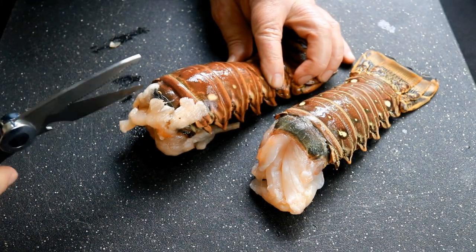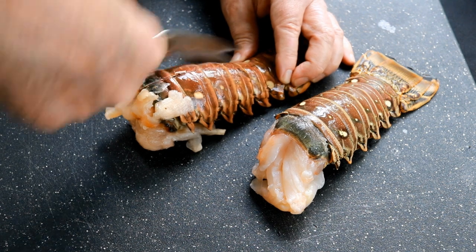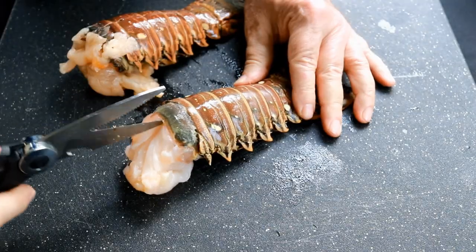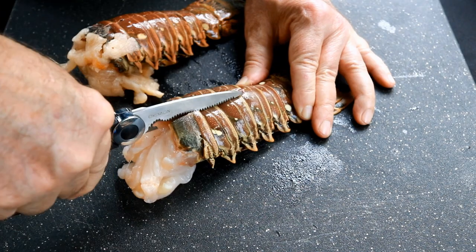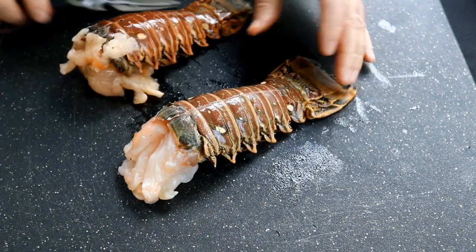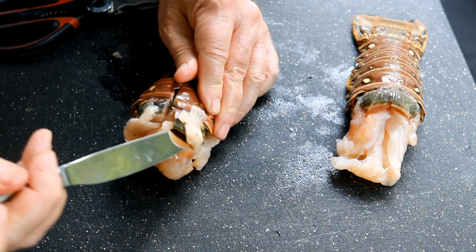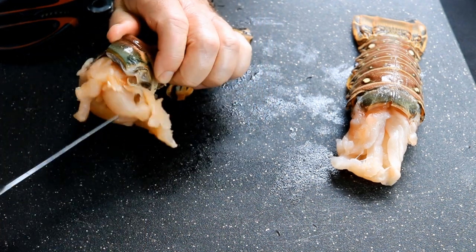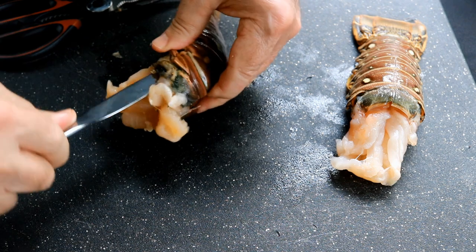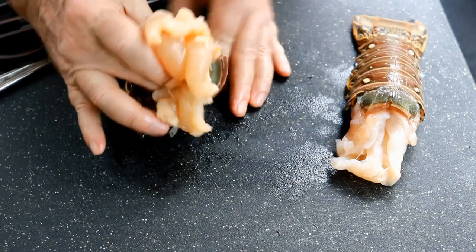I've got two nine-ounce warm water lobster tails. Warm water is usually a little sweeter, which is what we like. I'm cutting this shell right down the middle, like so, and doing the same thing on the other one. If you're going to prepare them this way, you will need a good pair of kitchen scissors — though if you know what you're doing, you can do it with a knife also. I've got a butter knife out here, but I prefer a spoon. All you want to do is just dislodge this meat from that shell.